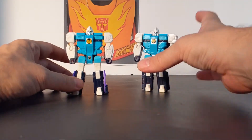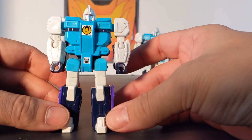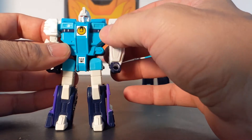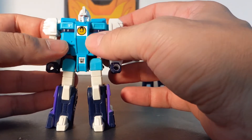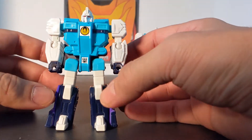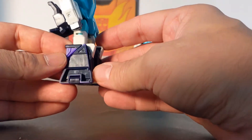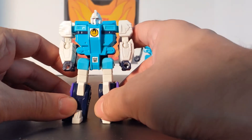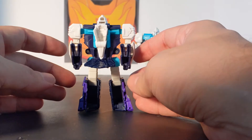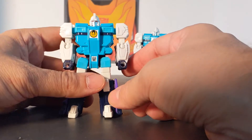Now let's bring in Wingspan first. He's got a silver face and a white helmet. He's got white arms and dark blue hands, a dark blue thin line, and he's teal with the Wingspan logo and a little Decepticon logo. He's got purple and white on his feet and his wings are purple. This is a remold and recolor of the Titans Return mold. On the back he's teal and purple — that is Wingspan.